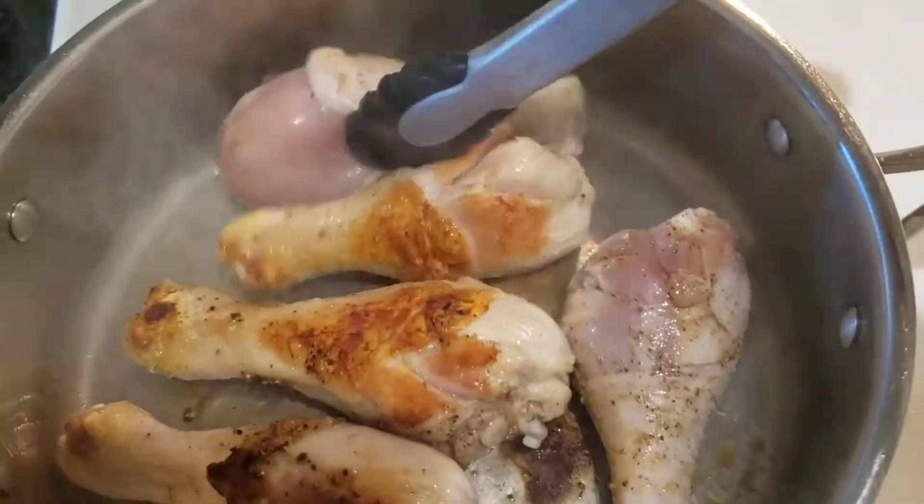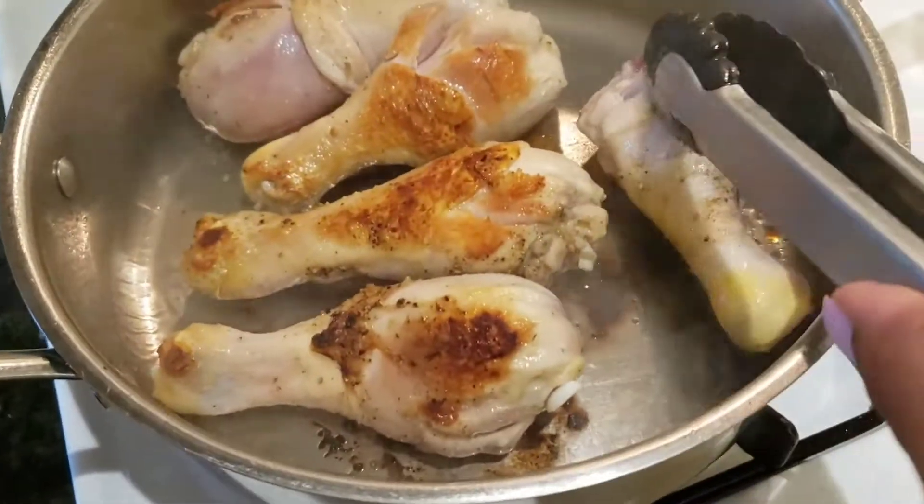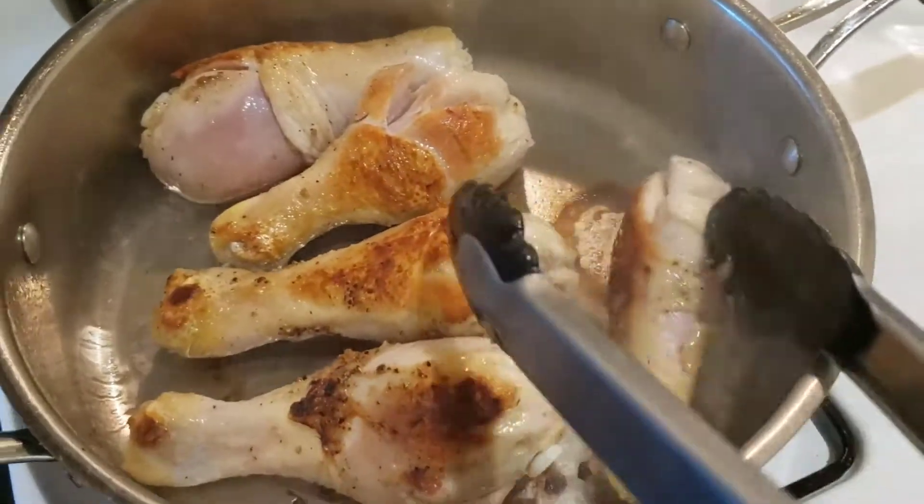Remember that fond we talked about in the lasagna video? We're creating that same fond — those brown bits on the bottom of the pan right here.